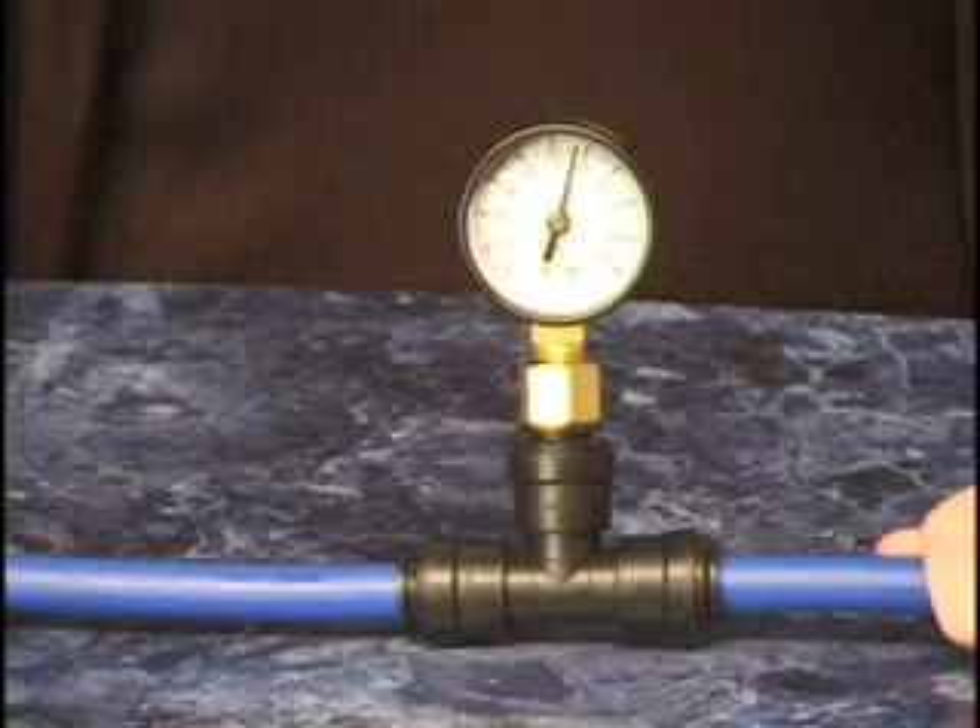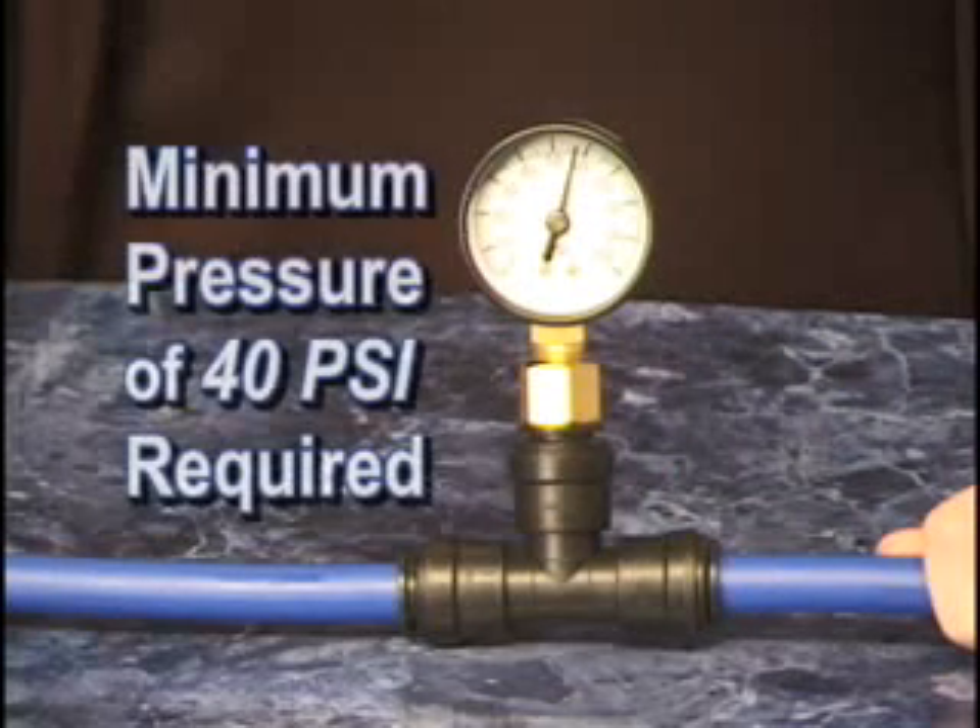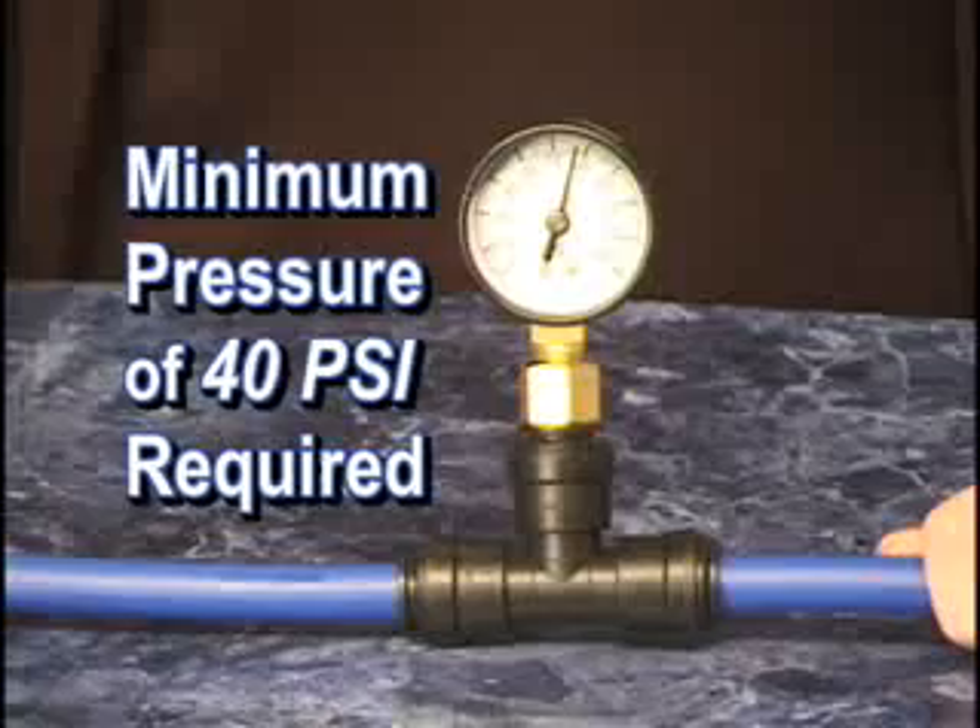Pressure testing of the system after installation is required for a valid warranty. It's required that a minimum pressure of 40 pounds per square inch be used with the media of potable water, compressed air, or an approved antifreeze.